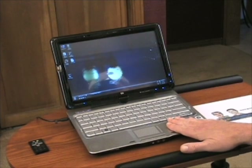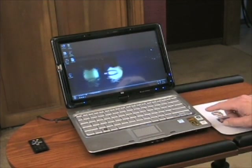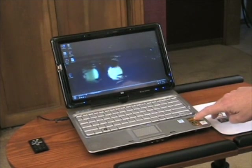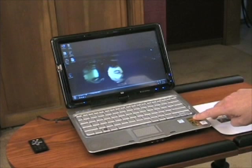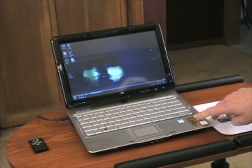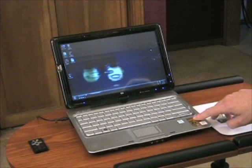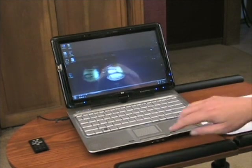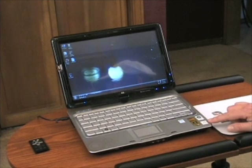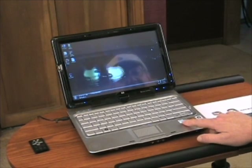This particular unit is highly configurable. The model I'm looking at today has the AMD Turion dual processor running at 2.4 GHz, 4 gigabytes of memory, a 250 gigabyte hard drive, 64-bit Windows Vista Ultimate, and an optical drive with a LightScribe dual-layer DVD burner. It also has a Wacom pen.